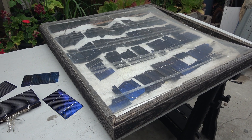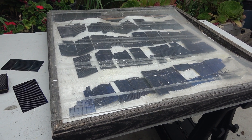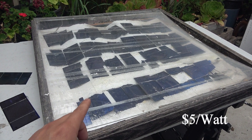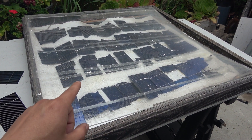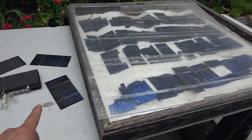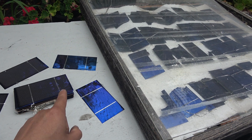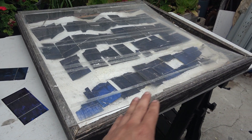I built this solar panel back in 2008, which was 12 years ago, when solar was very new and the cost was really expensive — about $4 to $5 per watt. So an 80-watt solar panel like this would cost a whopping $400. It made sense to just buy the solar cells and build it myself. It only cost me about $50 for the solar cells, which was a huge saving. The rest of the materials were mostly stuff I had lying around.